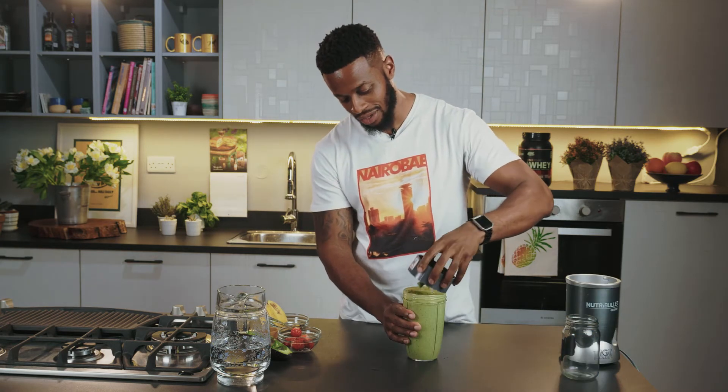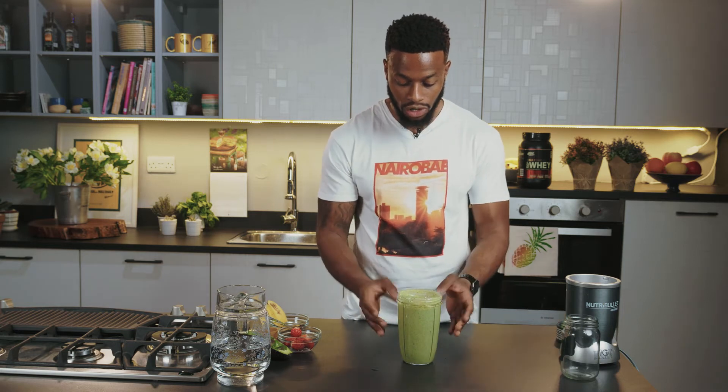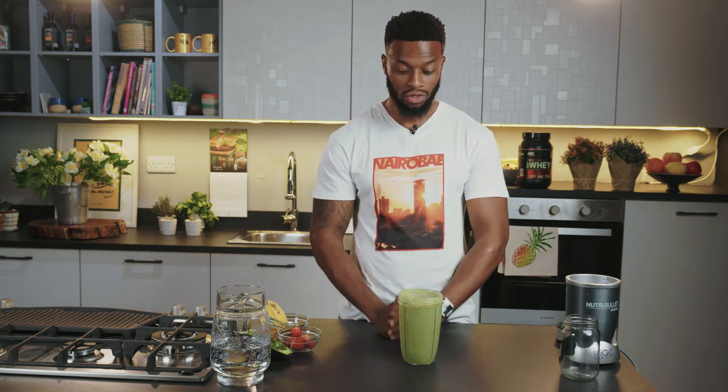And there we go. This is a bit thicker also because of the avocado. So depending on how hungry you'll be by lunchtime or how hard you went on your workout, this should keep you going for a while.